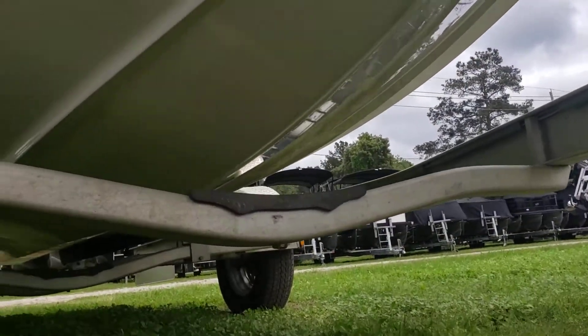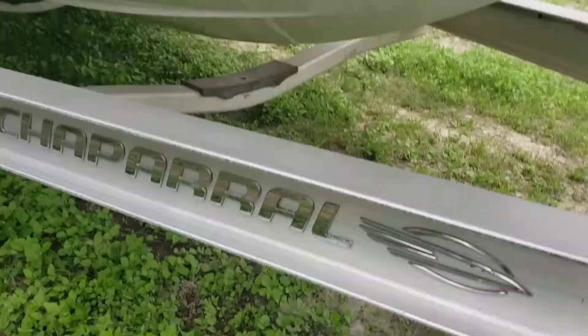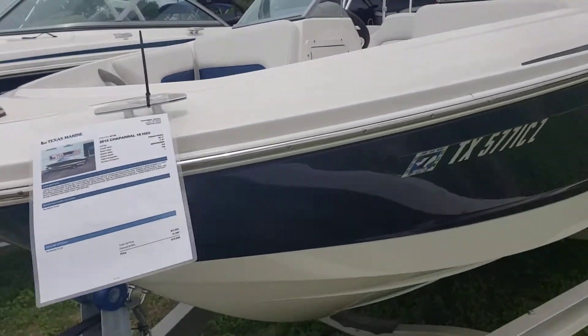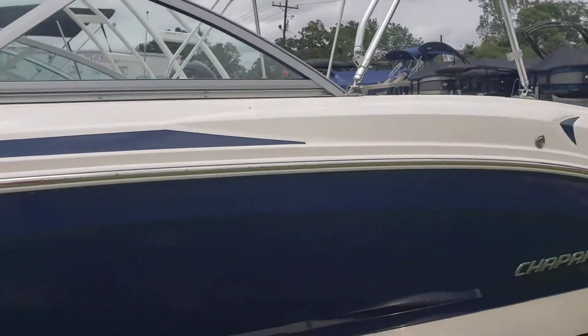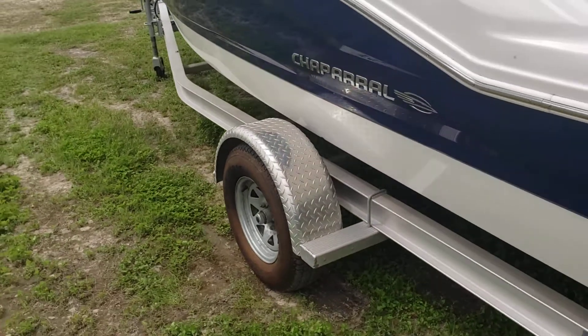Let's check out that keel. Looks pretty glossy — that's what you want. Plenty of tread left on the tires.